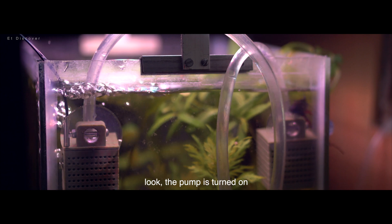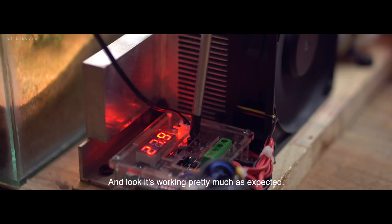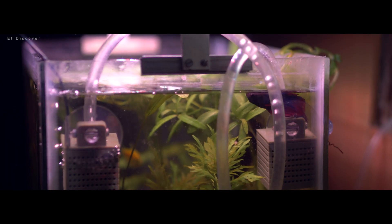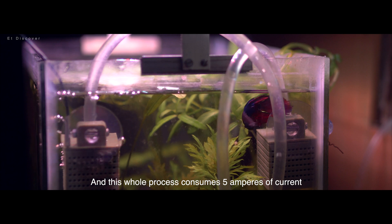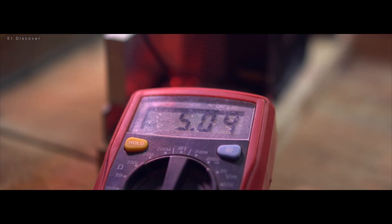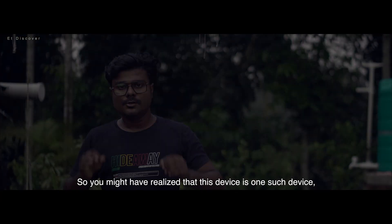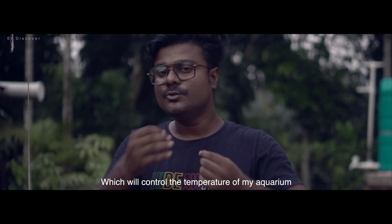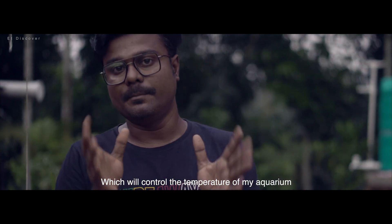Look, the pump is turned on and it's working pretty much as I expected. The whole process consumes 5 amperes of current, meaning the total power is around 60 watts. So you might have realized that this device will control the temperature of my aquarium and save life.